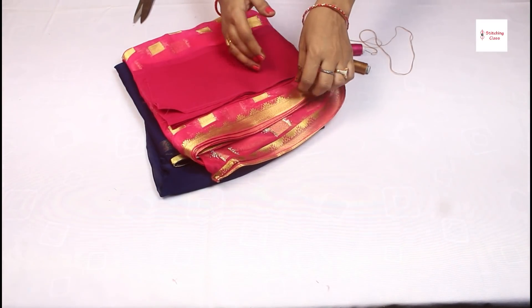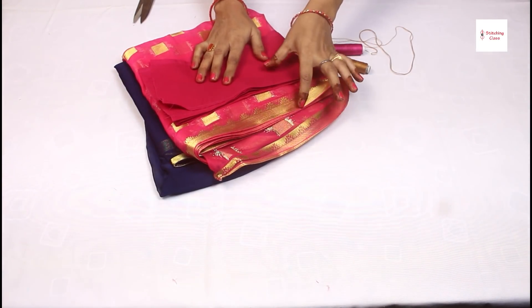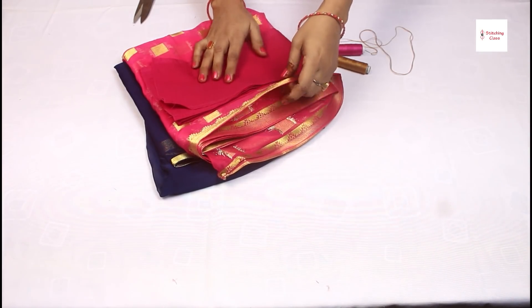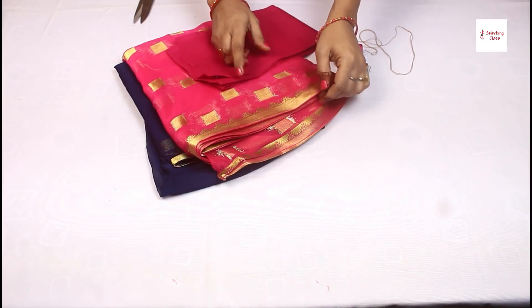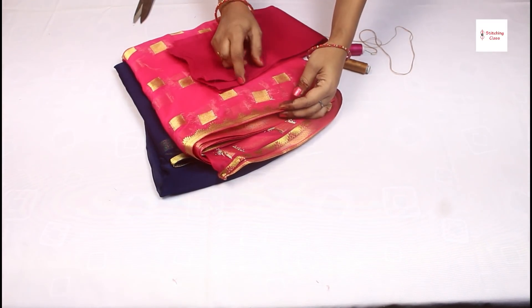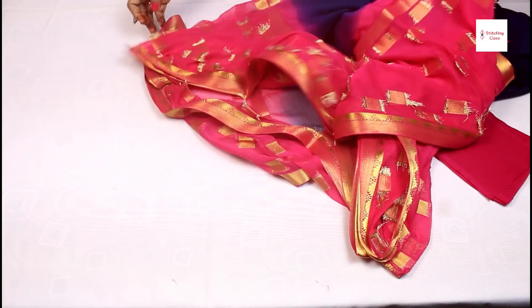Whenever you fall with the saree, you will always attach it to the saree. When you attach the saree, you will be able to secure it and the saree will come back properly. We will attach the saree in the machine. Today I will tell you that you will not have to worry about the saree sinking. We will open the saree and show you how to attach it.